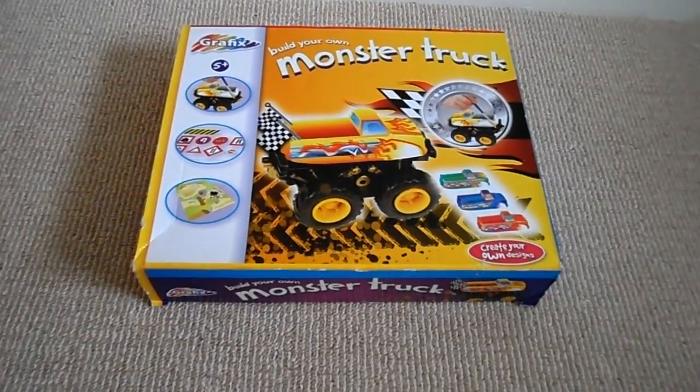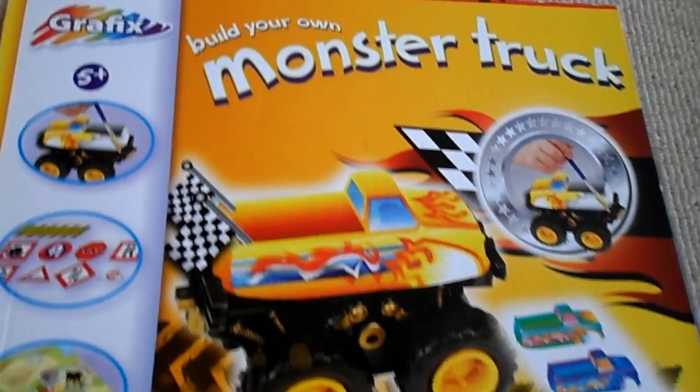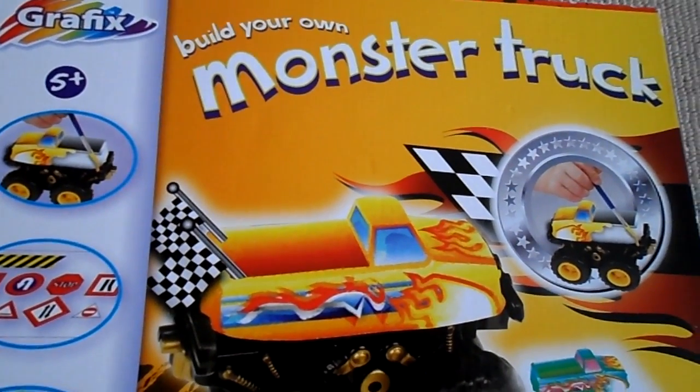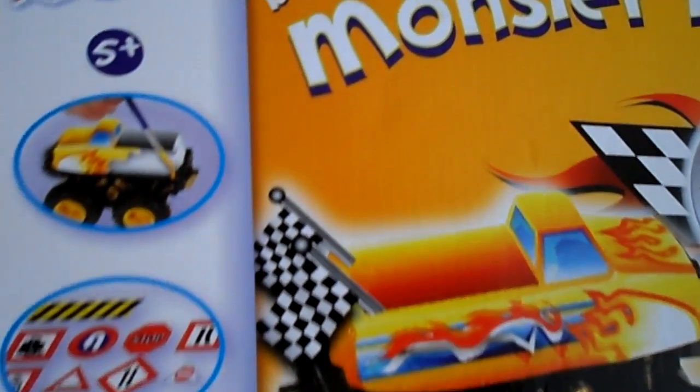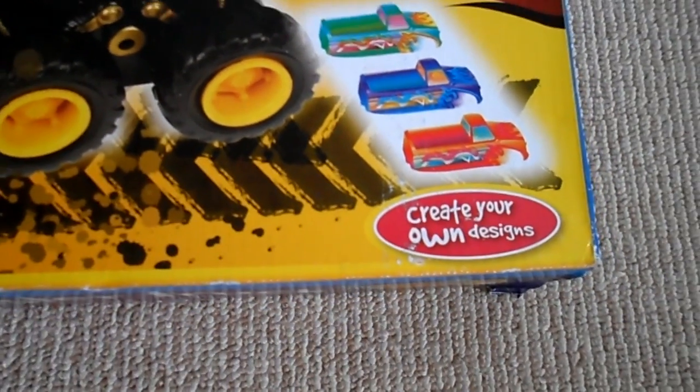Hello and welcome to our channel. Today we're having a look inside the Graphics Build Your Own Monster Truck set. This set's for age H5 Plus — all you need to build, paint, and create your own design monster truck.